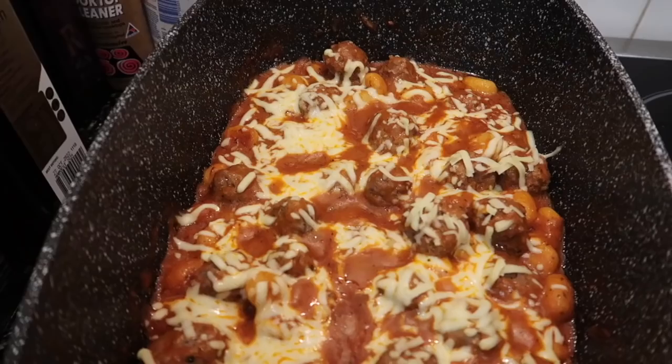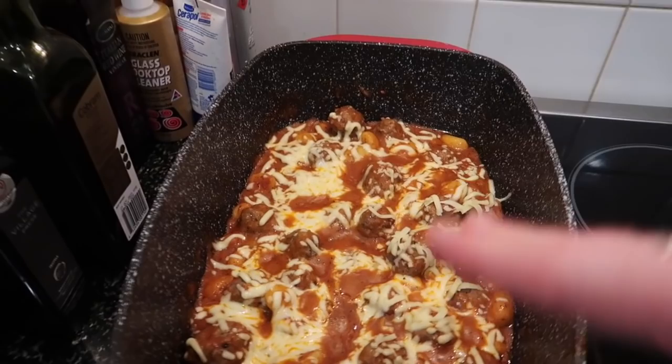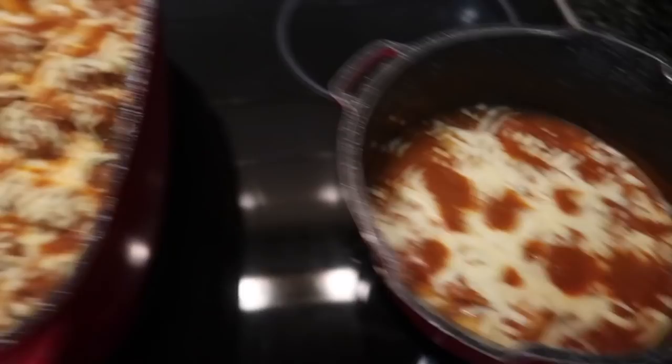Finished product! We have the meat one here with grated mozzarella on top slowly melting — it's meant to have basil too but we don't have any. This is Sage's vegetarian one; it's not looking quite as nice but I'm sure it'll taste great. Over here we have some fresh garlic bread ready to go. Yum yum, time to eat!